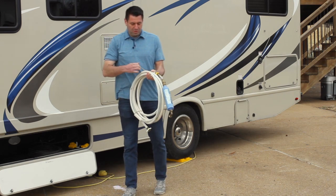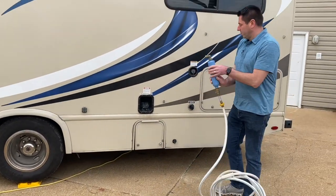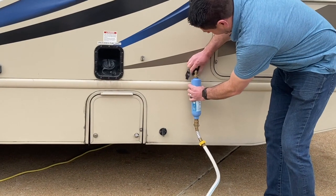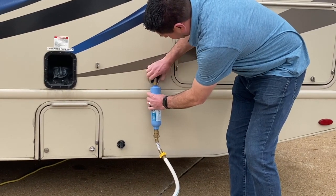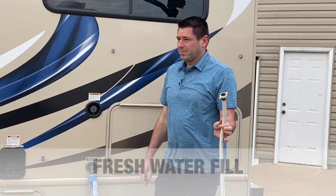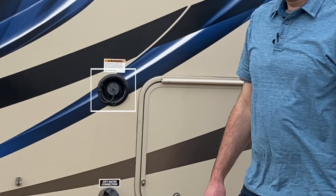To connect city water, unhook the water hose and come to the back of the unit where the city water connection is labeled. Connect the hose right there — just like connecting a garden hose — and tighten it for a watertight seal on the RV. The other end connects to the water spigot at your campsite.